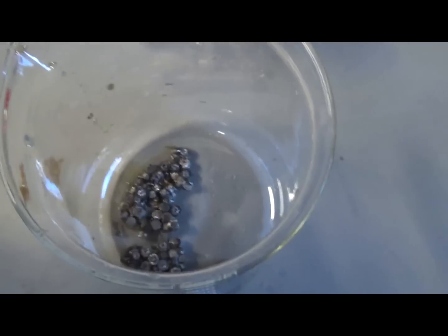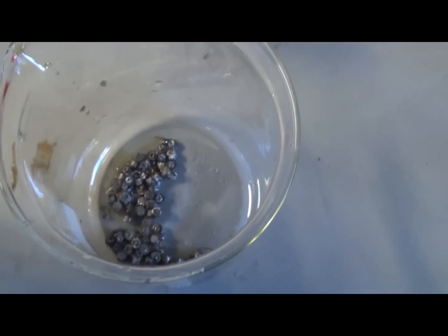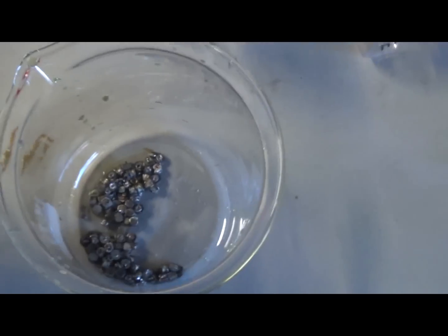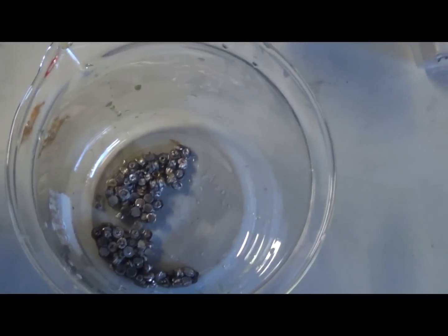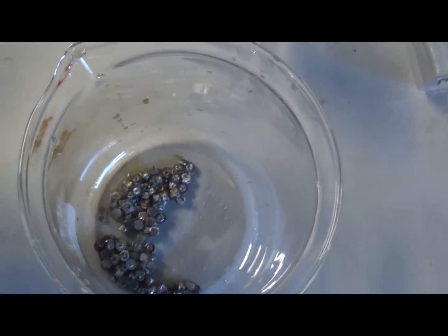Now at this point they're not .99 fine. For that, you would need to dissolve them in nitric acid and then precipitate. But they are still pretty pure, so you can still melt them down, make an ingot, and test it. It'll probably be around 80% for the most part. And that's about it.